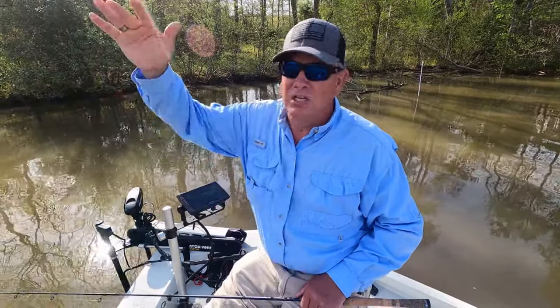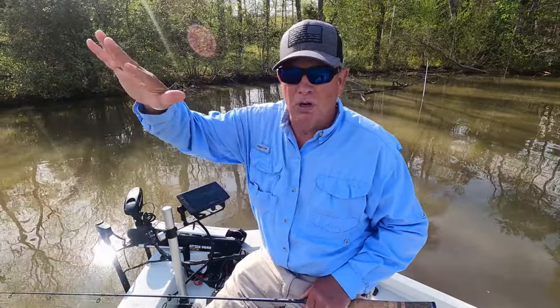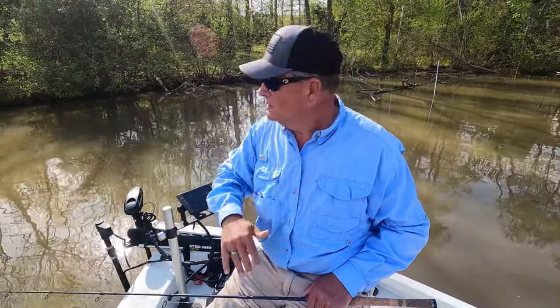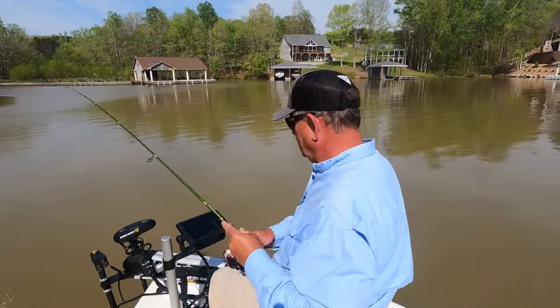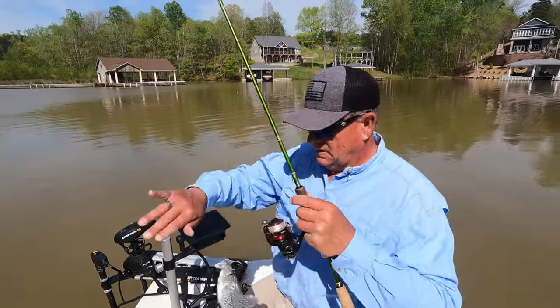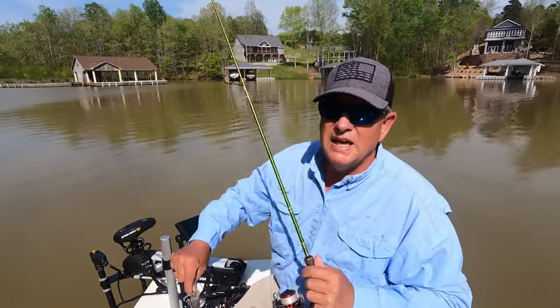It's kind of early in the morning and I'm sitting in some shade. As the sun comes up, those fish won't be up in the water column — they'll move right to the bottom and move around. Let's go catch another fish. There's one right there, a small one — a little small fry.